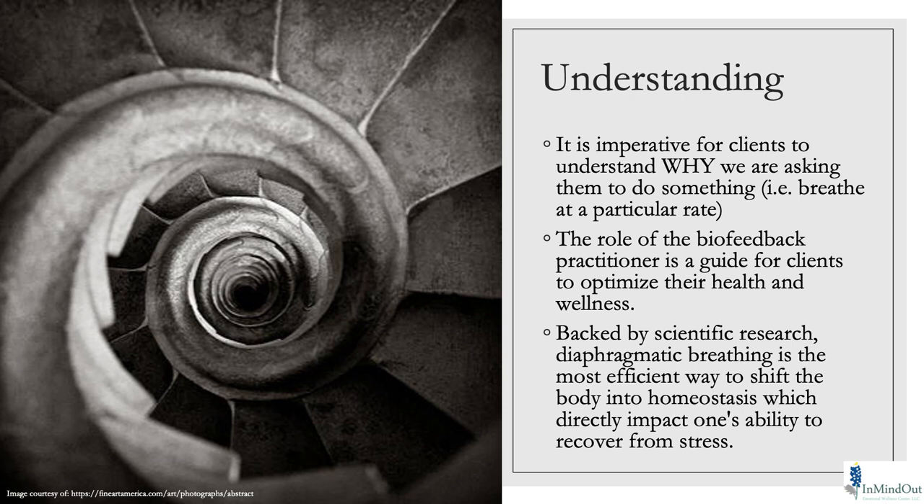Understanding why is essential. Why is this important to them? What changes is it going to make? What are they going to see and how is that going to feel? Our job as a practitioner is to guide them into making those choices — not just telling them what to do, but guiding them so they figure out why it works for them. We want to show them the scientific research in addition to understanding how it feels in their body through practice.